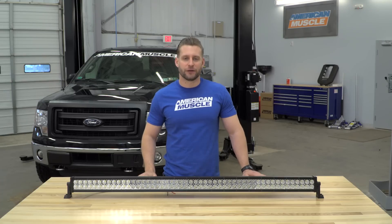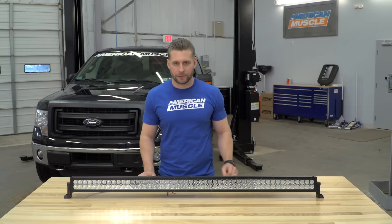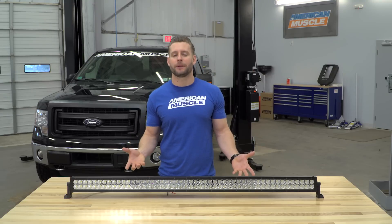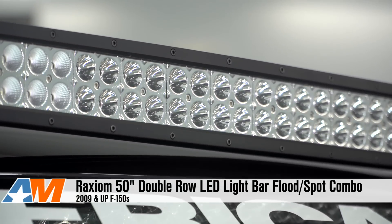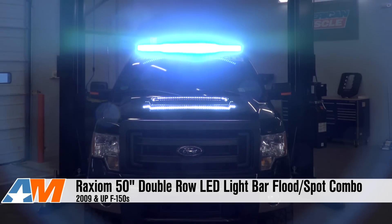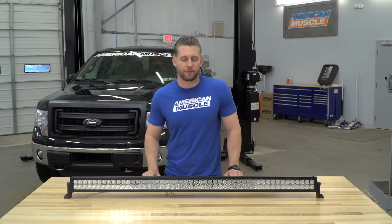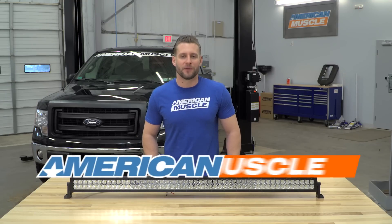As for my final thoughts with the Raxiom light bar, you're getting a ton of light output for not a lot of dough. Yes, you do have to come out of pocket a little bit for the extras, including the brackets and the wiring, but overall you're still getting a bargain at this price point and you're getting that lifetime warranty to boot. So be sure to check out more options from Raxiom for your F-150 right here at AmericanMuscle.com.